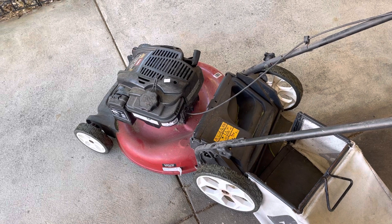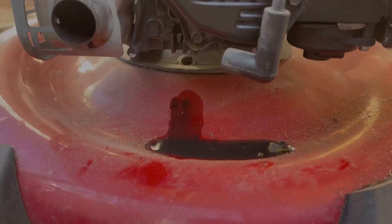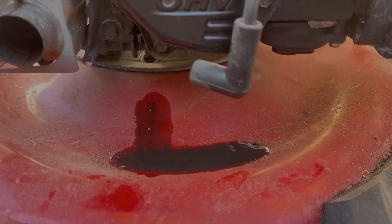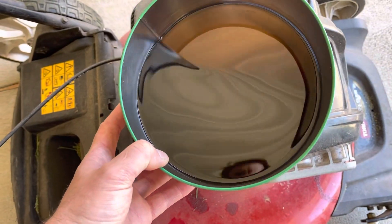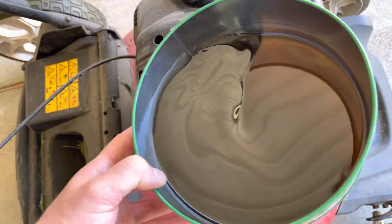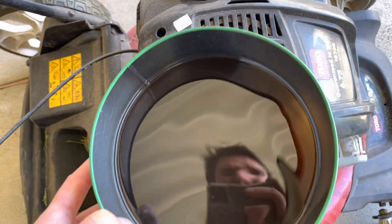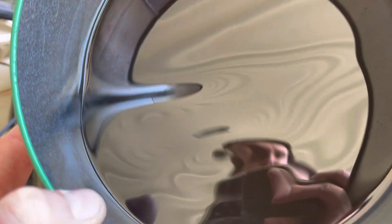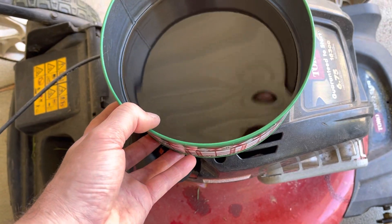I pulled the plug out and a whole bunch of oil came blowing out of the cylinder, so maybe it was stored on its side. It was just hydrolocked. I've drained the oil out because it was hugely overfilled, which isn't that surprising. There are no metal particles, no rainbow effect in there, so that's good — we're at the right level now.